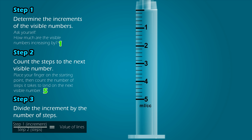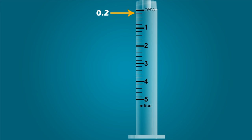Step 3: Divide the increment by the number of steps. All you need to do is divide the answer from Step 1 by the answer from Step 2. When the increment of 1 is divided by the number of steps, 5, it equals 0.2. Therefore, each line on the syringe represents a value of 0.2. That means this line indicates 0.2 milliliters, this is 0.4, 0.6, 0.8, 1, 1.2, 1.4, and so forth.